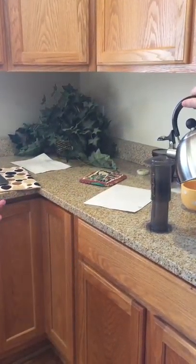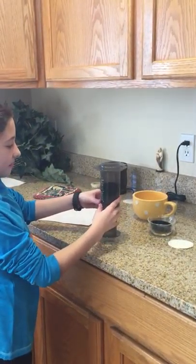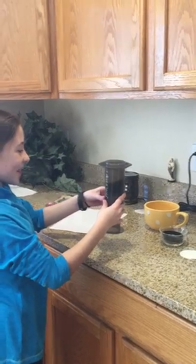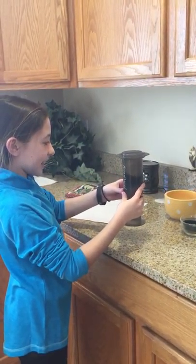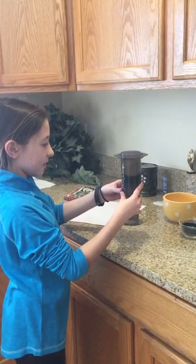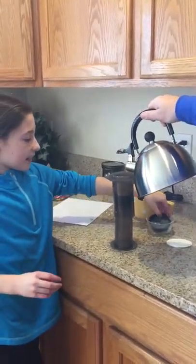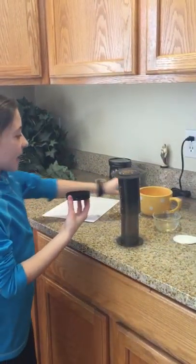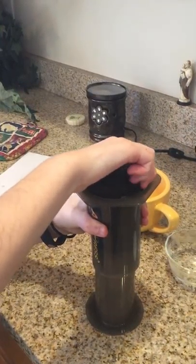And then you want to shake it — not that much, but a little bit — for about 15 seconds. So 1, 2, 3, 4, 5, 6, 7, 8, 9, 10, 11, 12, 13, 14, 15. Then you're going to pour some more water on it. And then you're going to need this again — you want to make sure that it's on all the way. So you want to put it on and twist it so it's on.